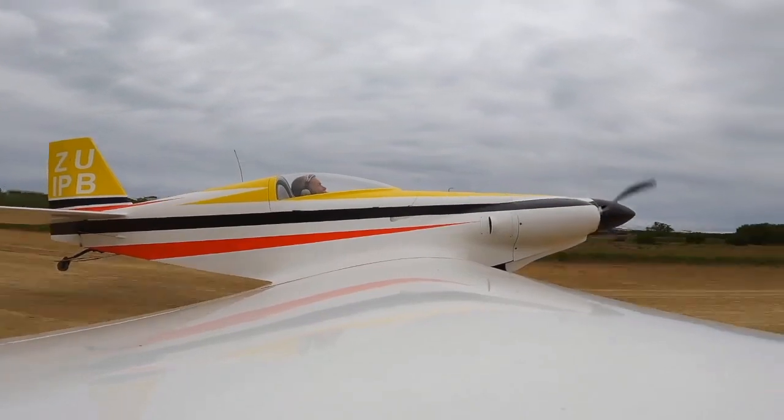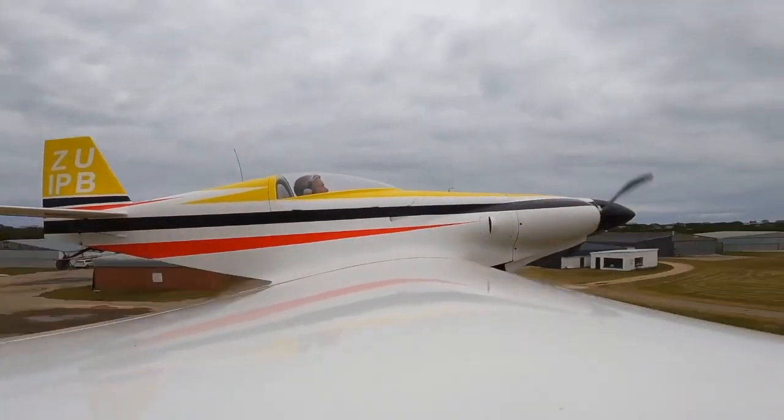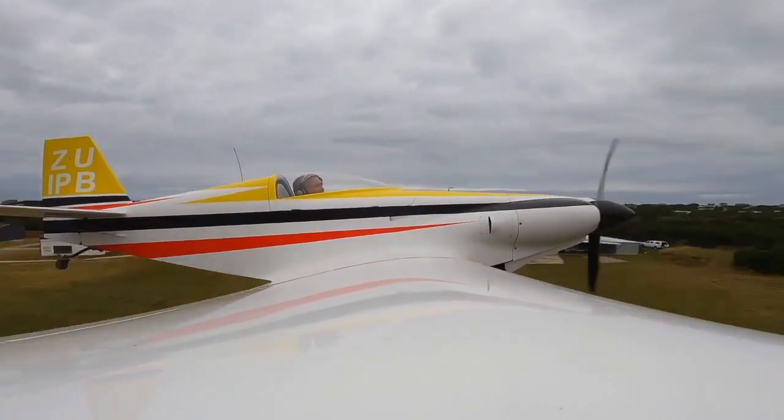As with all KRs, the KR1 is equipped with removable wings and your choice of fixed conventional or tricycle gear.